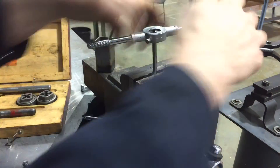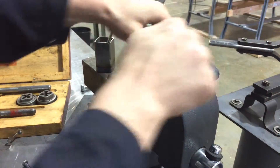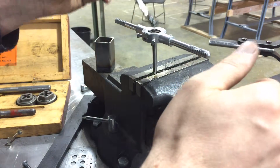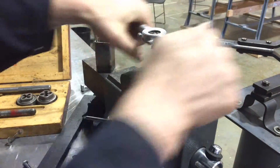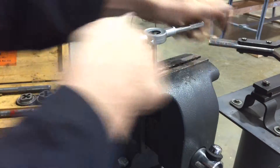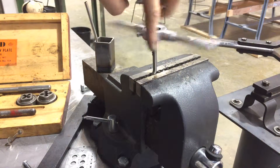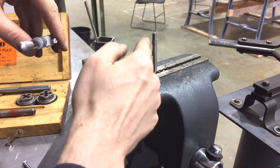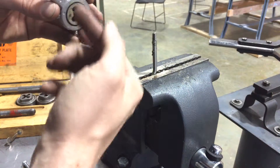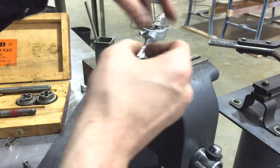Basically just work your die stock down, making sure it stays perpendicular. As needed, back it off and add a little extra dab of oil. Just make sure your part gets threaded thoroughly. Once you've gone down as far as necessary, back the die stock off. If you want a square shoulder, remember we don't have full threads all the way to the bottom — you can flip the die around and just finish those last few threads.